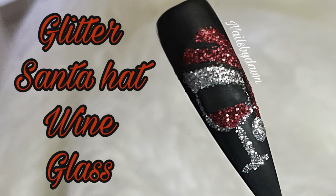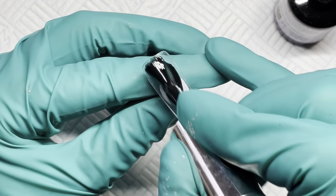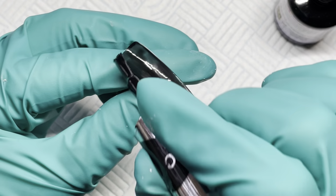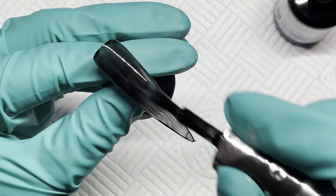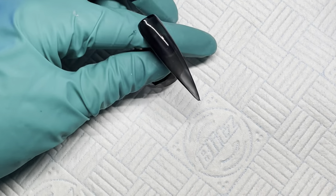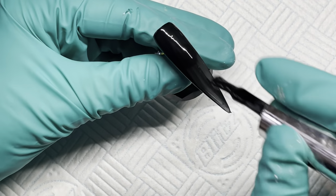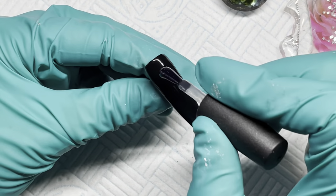Hi guys, welcome back to my channel. Today is 22 days till Christmas, so today's nail is just a single nail — it is a Santa hat wine glass. Someone sent me a picture they'd seen on Instagram or Facebook and asked me if I'd be able to do this, so I thought let's have a go and give me a bit of practice with nail art.